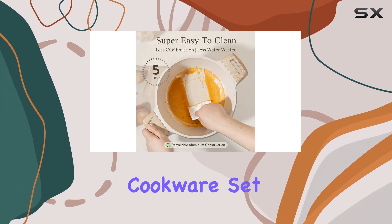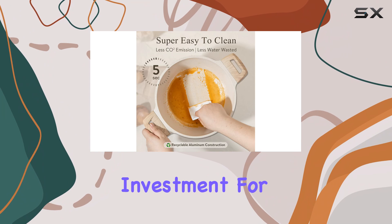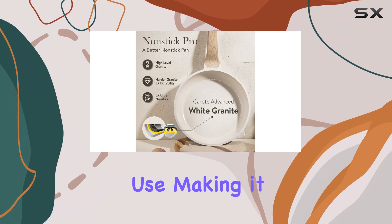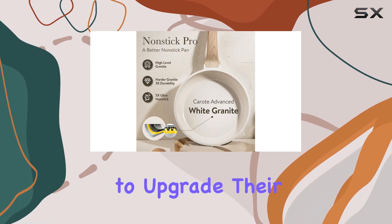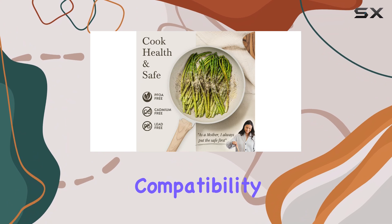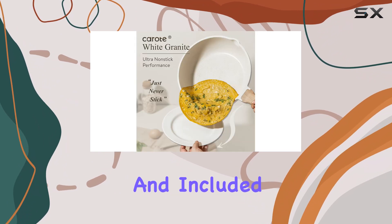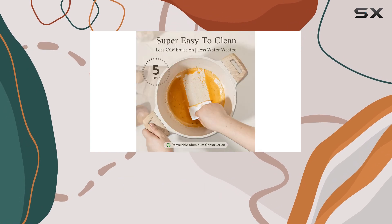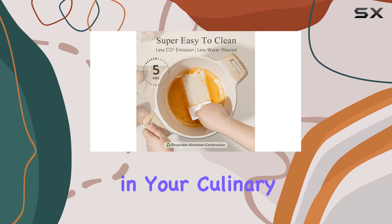Overall, the Karote 14-piece cookware set is an excellent investment for any home cook. It offers durability, versatility, and ease of use, making it a top choice for those looking to upgrade their kitchen essentials. With its non-stick performance, compatibility with all cooktops, and included accessories, this set provides excellent value for money and is sure to become a trusted companion in your culinary adventures.